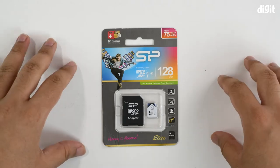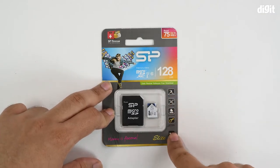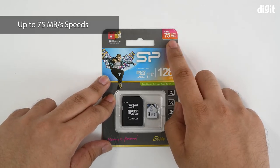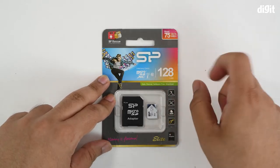On the front side of the packaging you have a clear plastic clamshell that gives you a good idea of what the product actually looks like. There are a couple of features highlighted on the right, and the read speeds are called out at the top — this provides up to 75 MBps on read speeds. Write speeds are not mentioned.